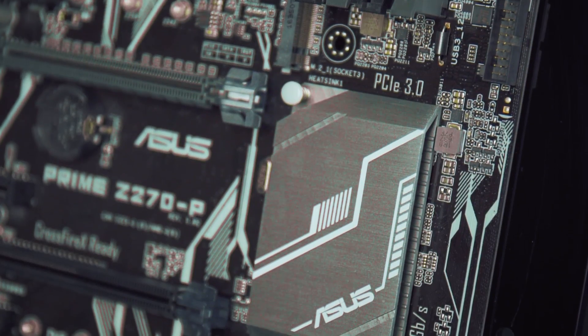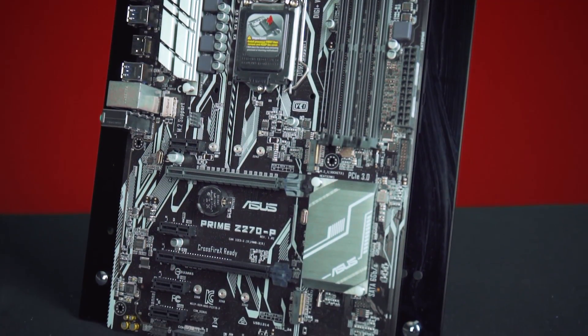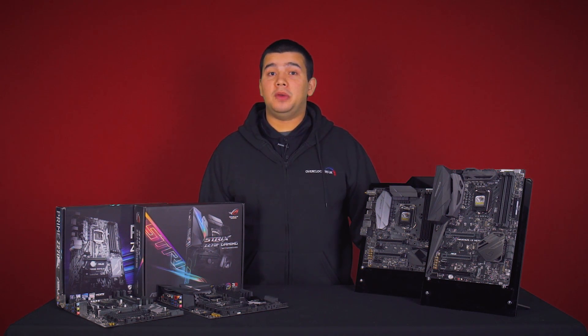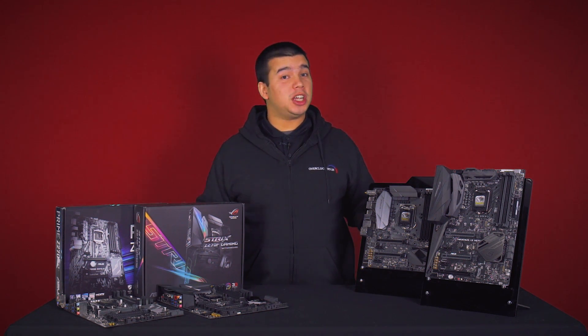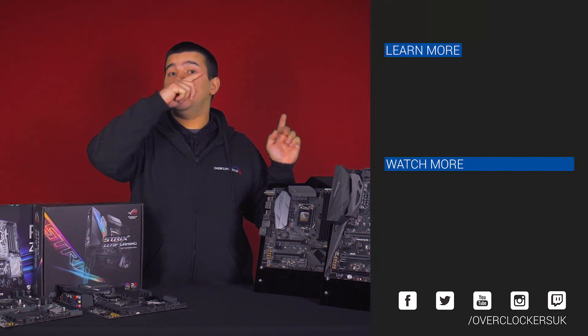Overall this board has a nice design along with a long list of premium features, making it perfect for those looking to get into Z270. This has been a small selection of the Asus Z270 range. As you can see they have a number of premium features and great design. If you want to check out more about them or want to see our systems featuring the Asus products, check out the links here. We'll see you next time.